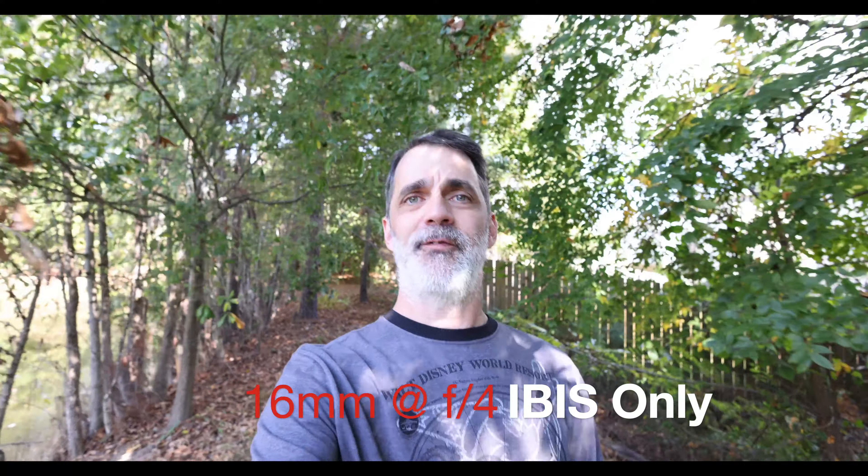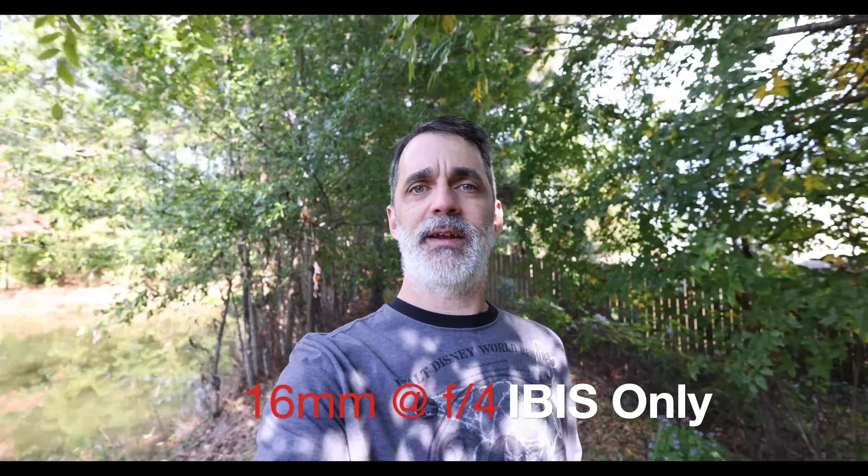What's up everybody? Phil with Photo Gear Fun here today with your first look at the Canon RF 16mm f2.8 STM lens.